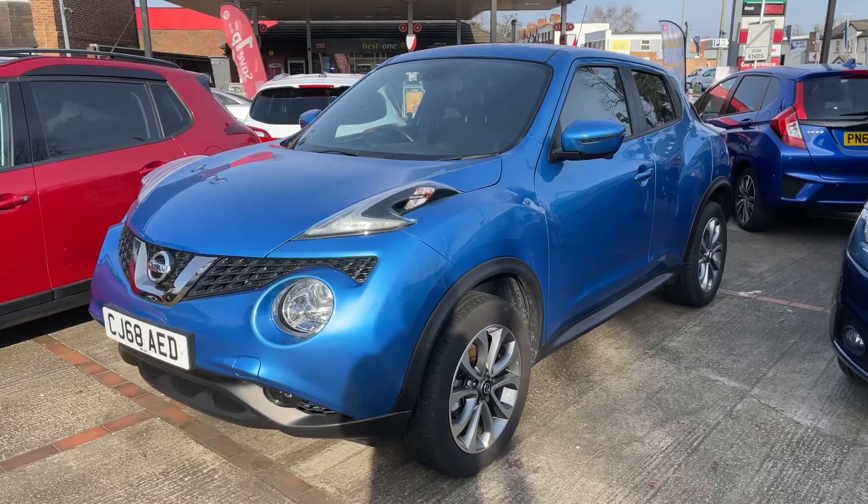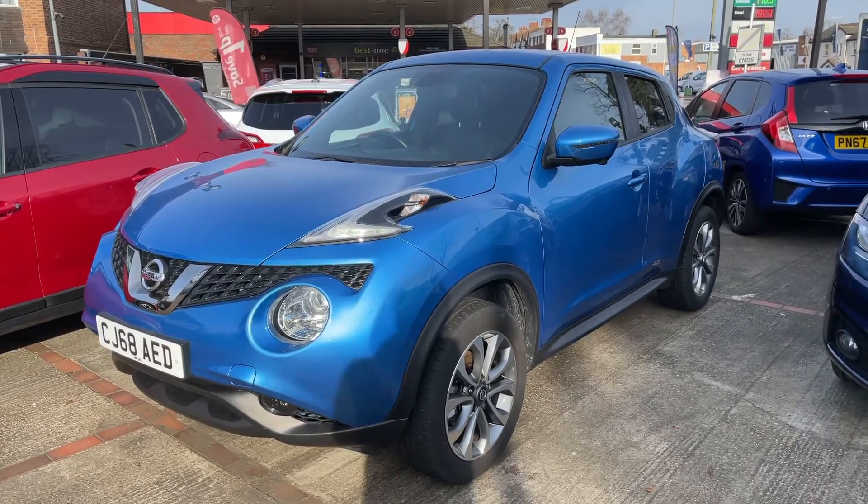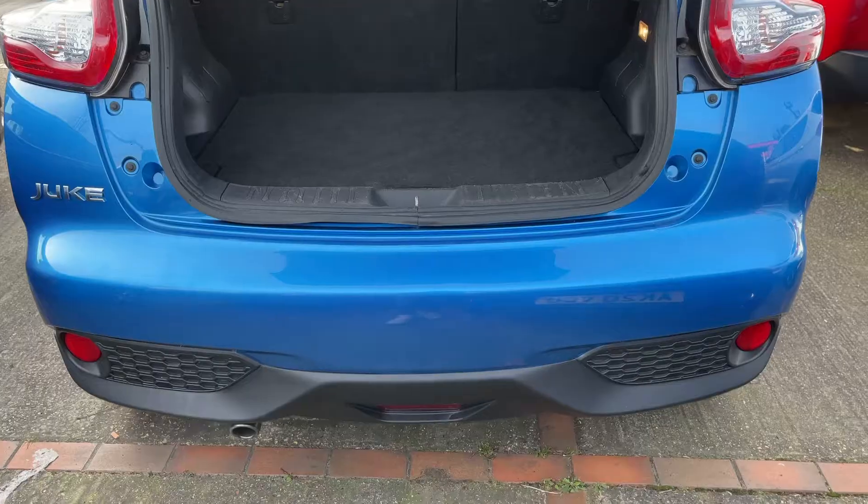Here we have the Nissan Juke Tekna automatic on a 68 plate. I'm going to start off by showing you inside the boot and then we'll hop in and run through some controls from there.